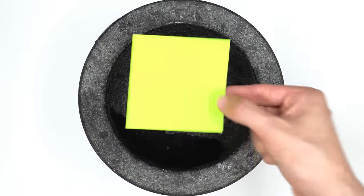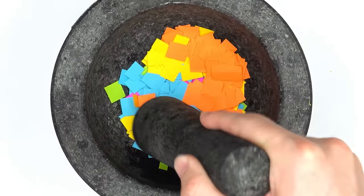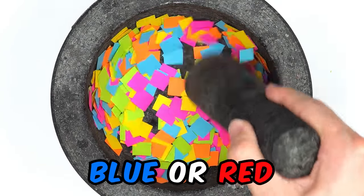Paper face mask? Green paper, pink paper, blue paper, yellow paper, orange paper. Smash the smash. Guess what color the face mask will be? Blue or red?